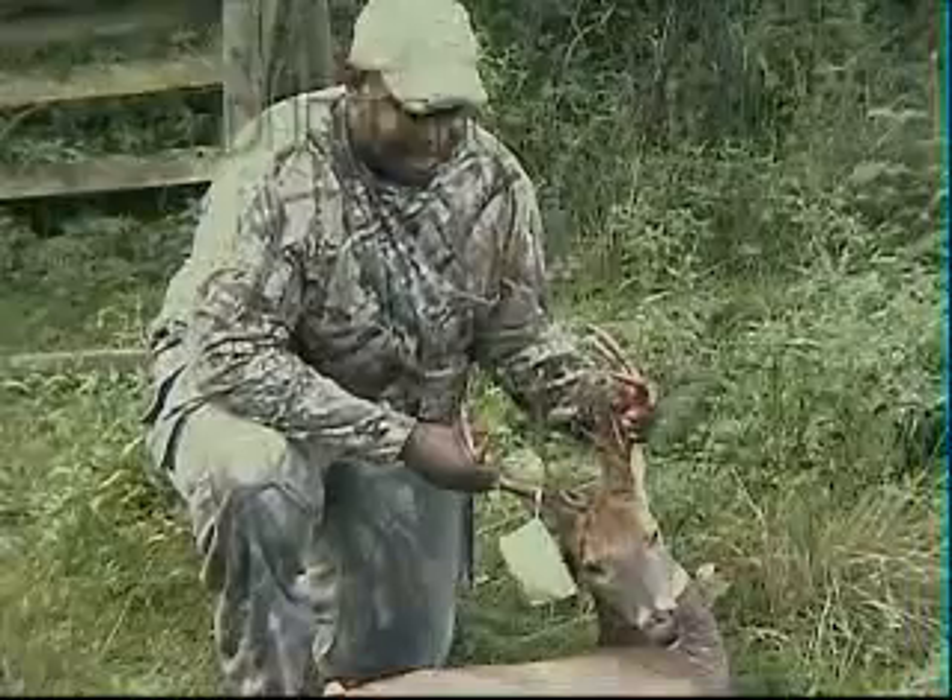Journey to the Outdoors got this buck on the ground. Dave here, Journey to the Outdoors.